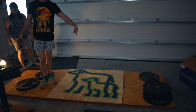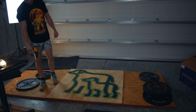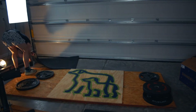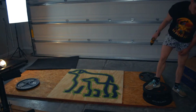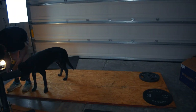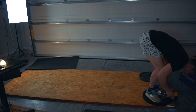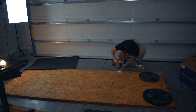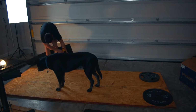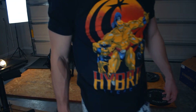Now that the paint is done, we're going to pre-drill some holes so that we can stick these together and do the math things.